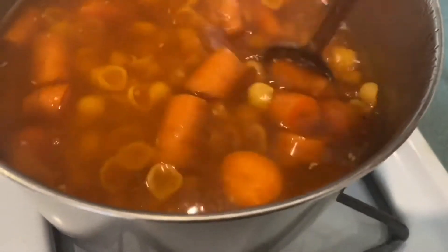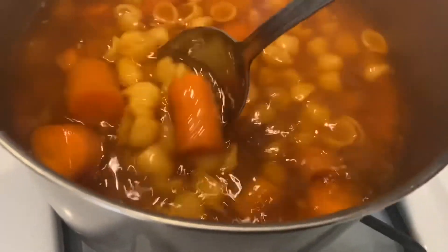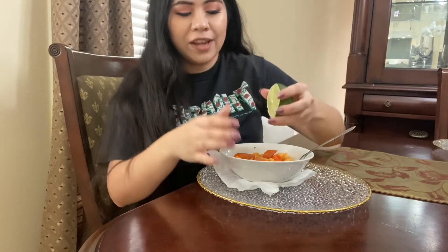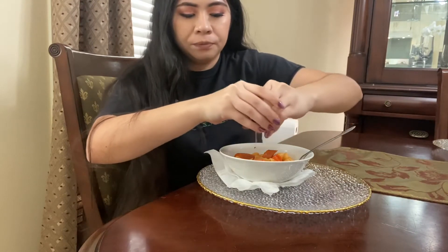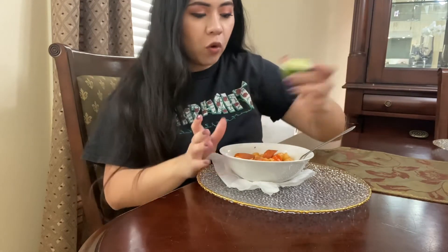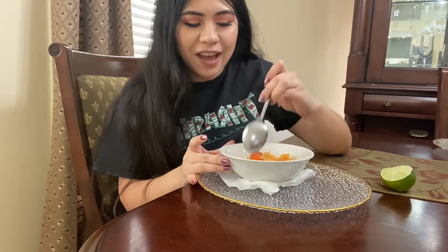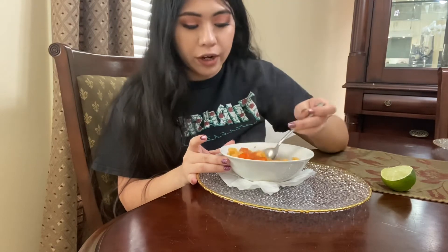Okay you guys, it's ready. I'm going to go ahead and serve some and then we're going to try it together. I'm going to add some limón now. Like I said I would usually add it before, but my mom doesn't like it — or I think I just add too much. That's what she said, but whatever.